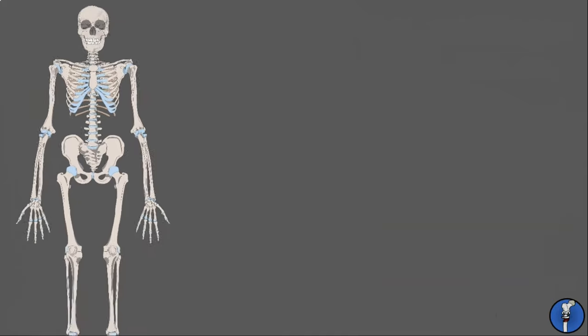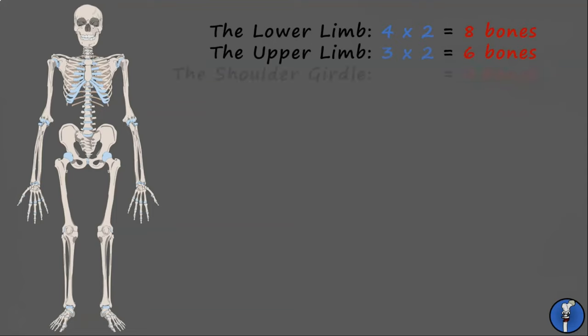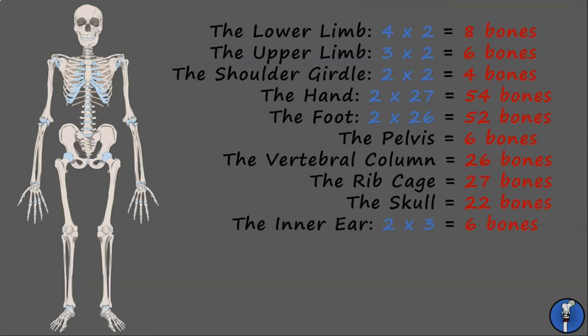Okay, we've covered everything. Let's see just how many bones that was. The two lower limbs have eight bones between them, the upper limbs six bones, the shoulder girdle four bones, the hands have 27 bones each, and the feet both have 26 bones each. The pelvis has six fused bones. The vertebral column has 26 bones, the ribcage 27 bones, the skull 22 bones, the inner ear has two pairs of three bones, and finally the unpaired hyoid in the neck. That gives us a grand total of 212 bones in the human body, plus 32 teeth.